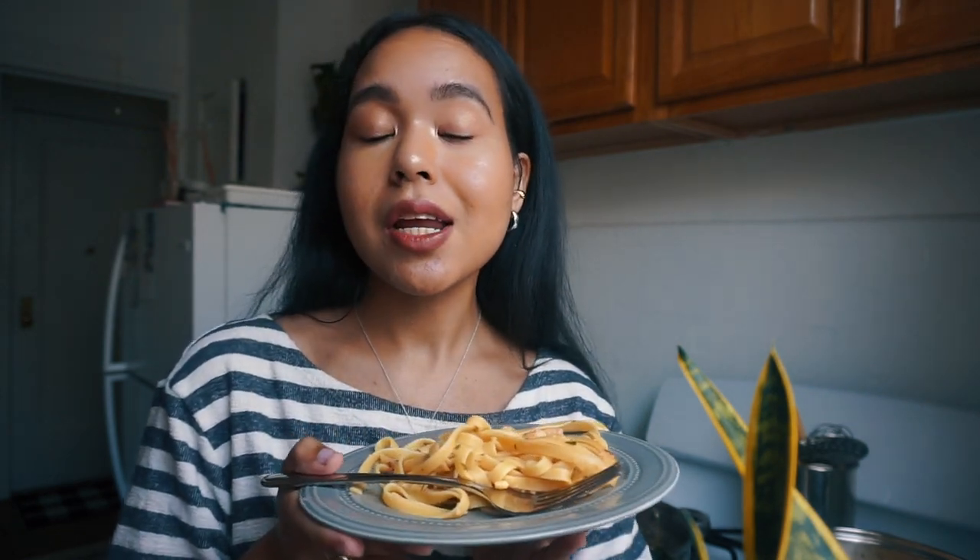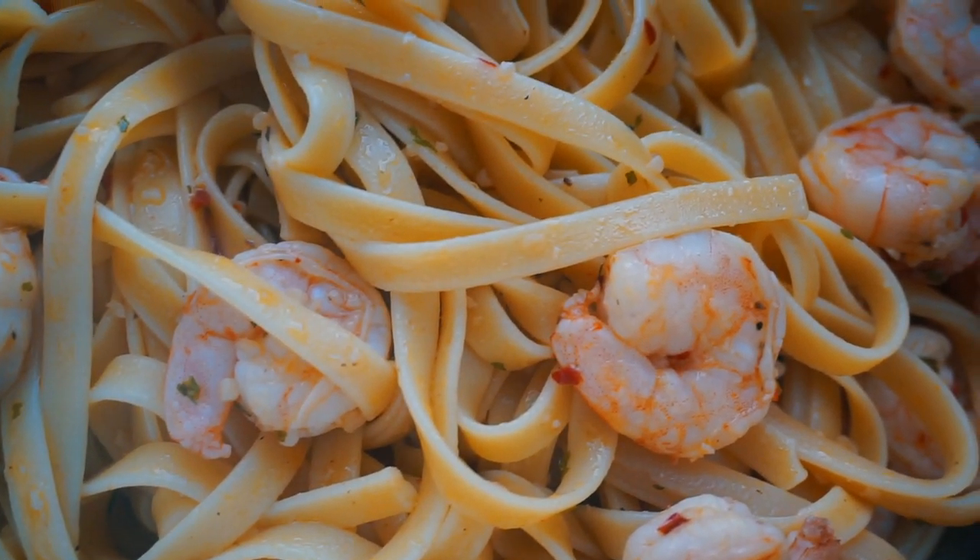I hope you guys enjoyed this little cooking video. Of course, you can try this with chicken shrimp scampi if you're not too much of a fan of seafood, but I love seafood. Hopefully in the future I'll be doing some more cooking videos because this was pretty interesting — something new for me. I hope you guys enjoyed and I will see you guys in the next one. Bye!